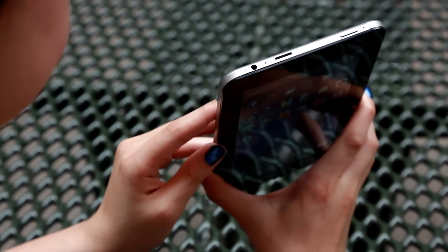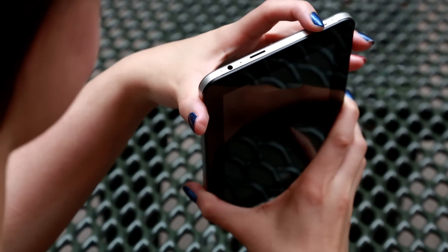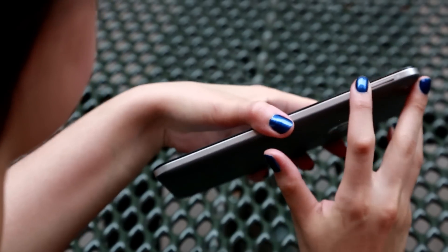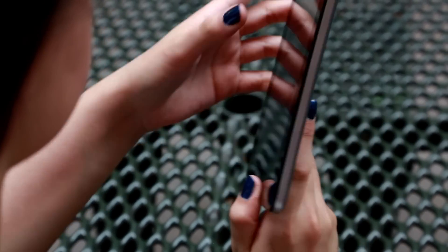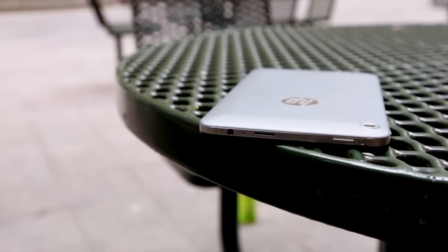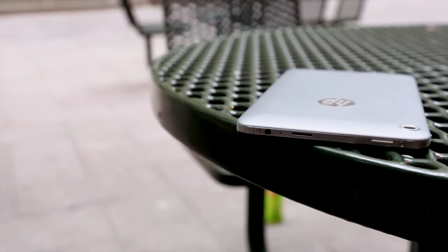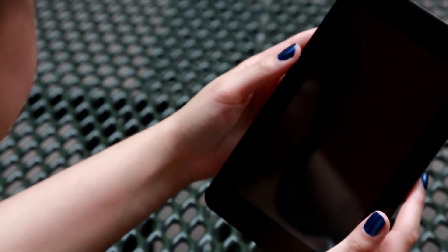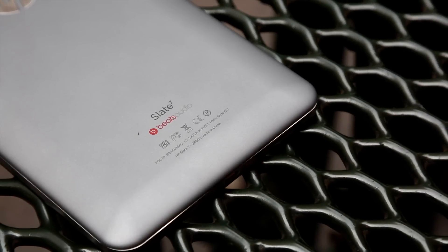Up at the top, we've got the power button on the side, the volume rockers, and these are all stainless steel as well, so they're trying to spend money where they can on this. There is an unmarked micro SD slot at the top, along with the headphone jack, and there's a slightly conspicuous Beats Audio branding towards the bottom, which we'll get into a little bit later.